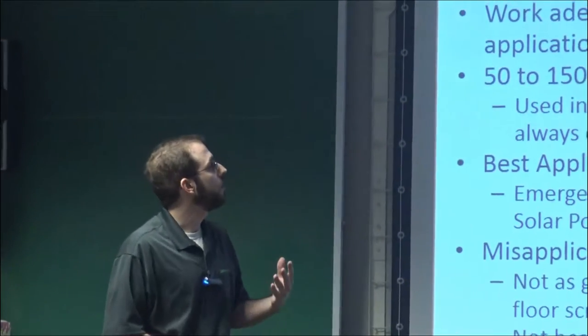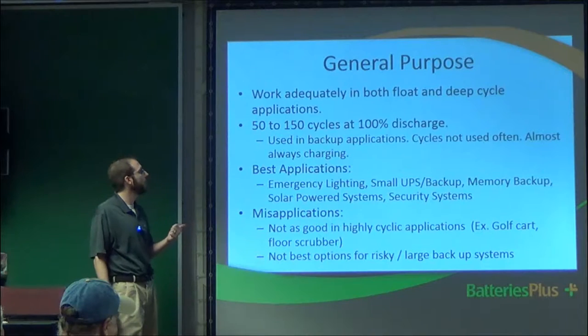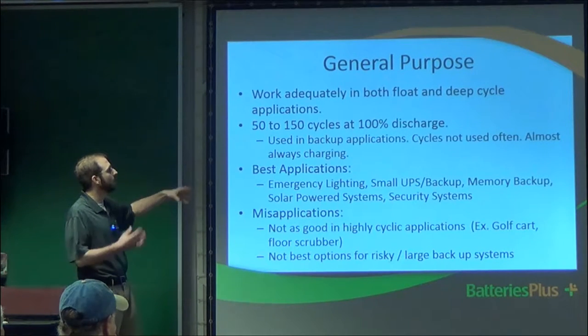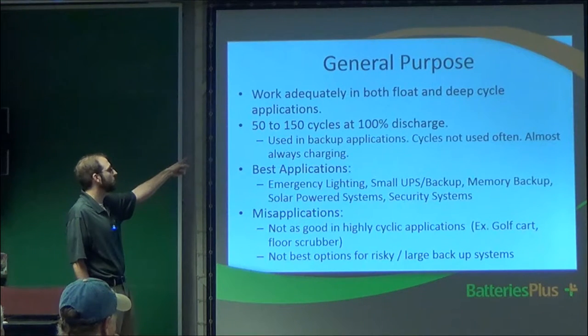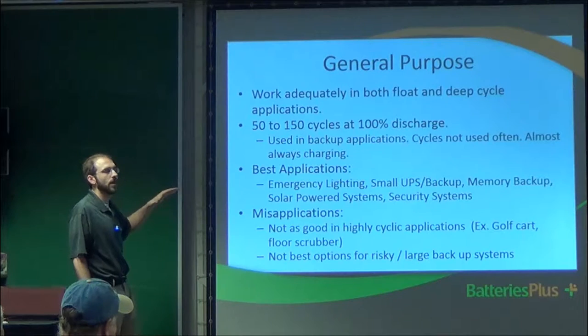What you want to do is only take the battery down to about 50% discharge. With general purpose, the battery is almost always charging and never really goes through deep cycles. As a good rule of thumb with lead batteries, you really only want to take it to about 50% charge — meaning you've used 50% of the capacity. This is specific to lead; when we get to lithium, one of the main advantages is that you don't have that concern.